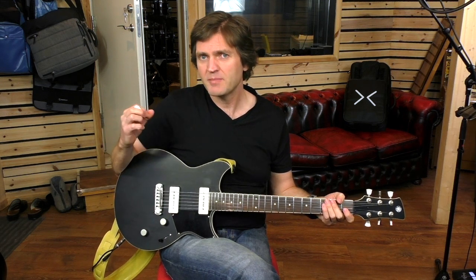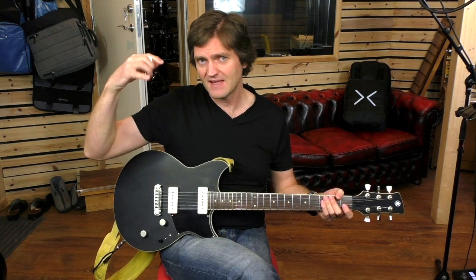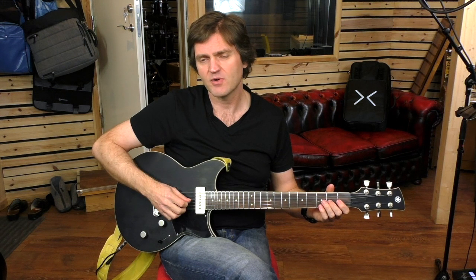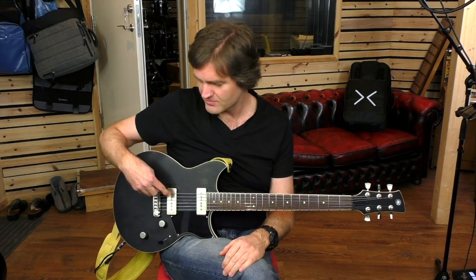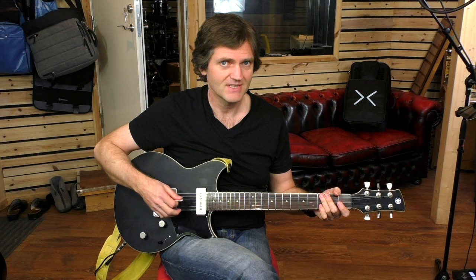When you take away the bass, the sound seems brighter, even if you haven't added any treble. So if you want that kind of sparkly single coil bridge pickup thing, it's pretty much there.